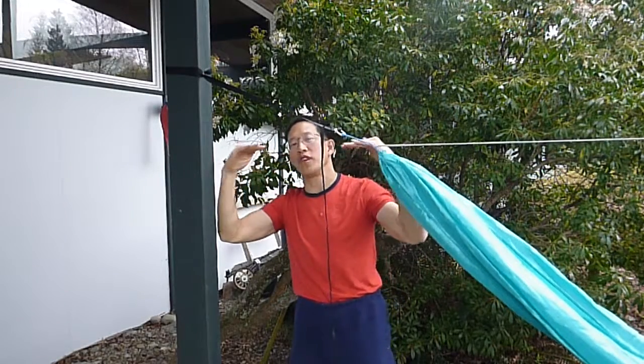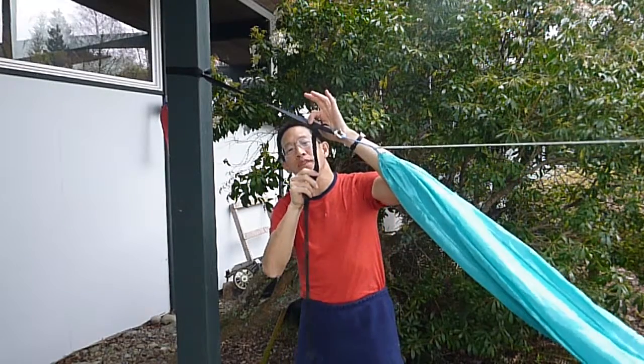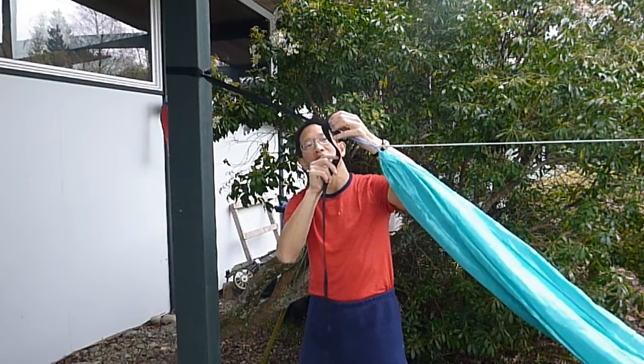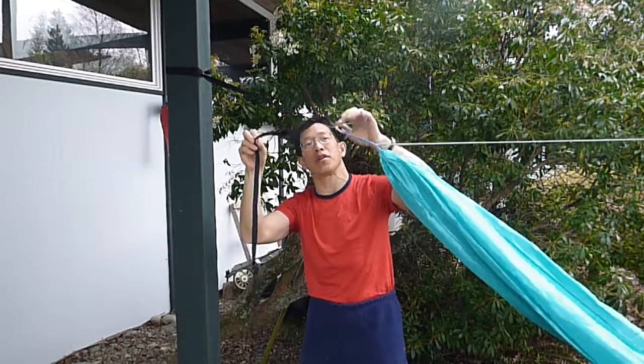Some people like to hang this at 30 degrees to the horizontal. And depending on what straps you have with your hammock, sometimes they will slip and sometimes they won't slip, and you can't even predict which hammocks or which straps will slip through this little buckle.